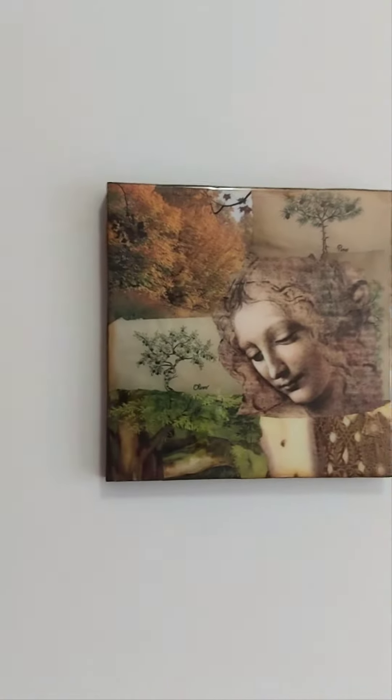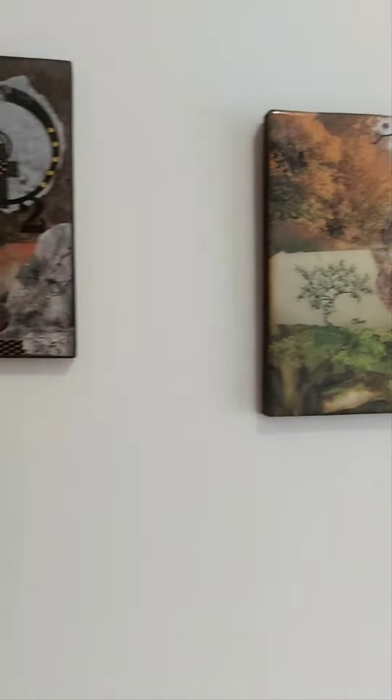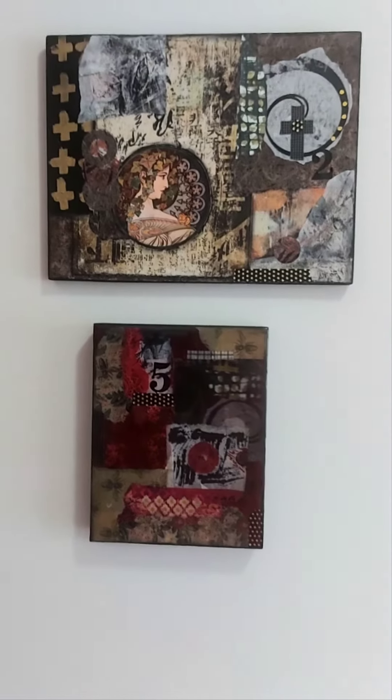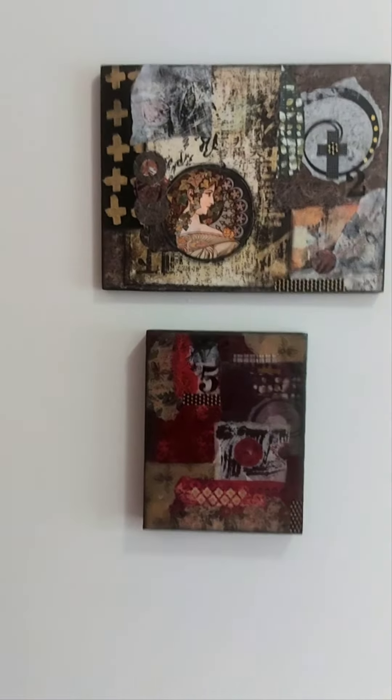If this sparks any interest, you can find me on Tree Maiden Art on YouTube. I hope you have a fabulous day. Bye for now.